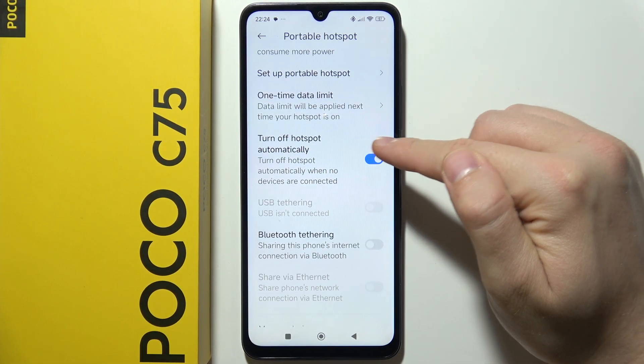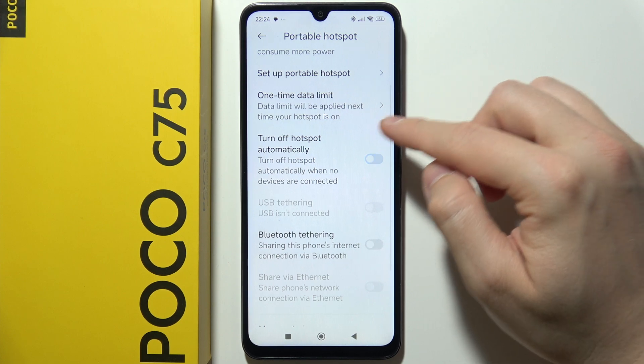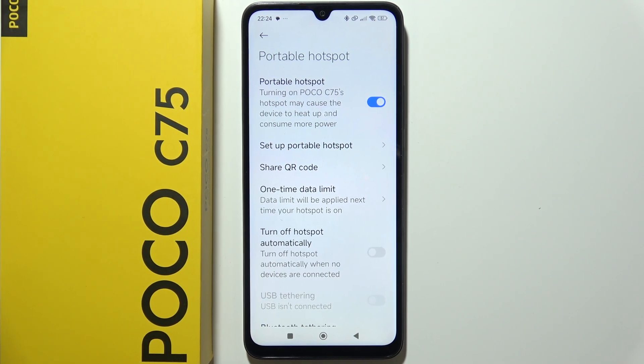You can also get the option to turn off the hotspot automatically when there are no devices connected. So if you want your hotspot to stay on even when there are no devices connected, be sure that you unselect this one. Now just click on the switcher to simply turn it on.